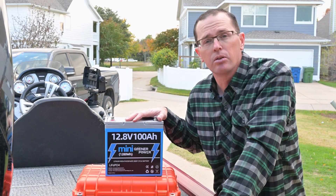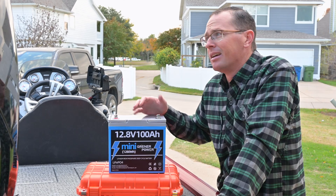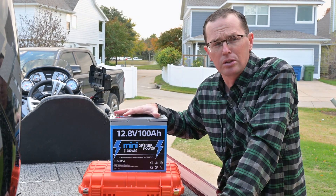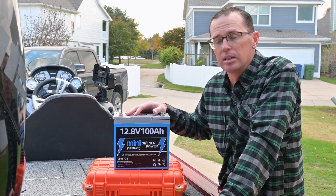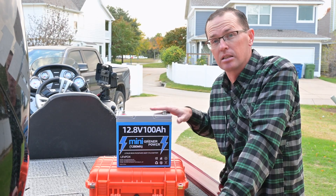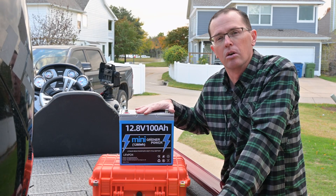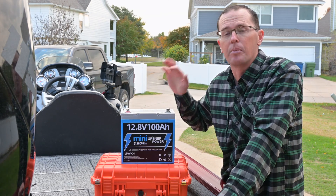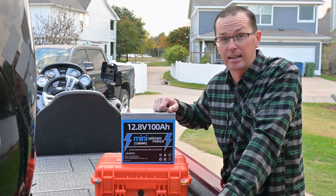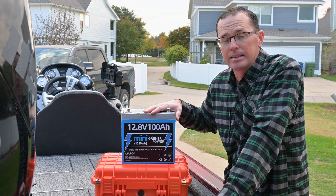This is a smart battery — it has a battery management system that's going to keep an eye on things like overvoltage and short-circuiting. It monitors the 1C discharge rate, so you can run it at 100 amps continuous, and the BMS will make sure you don't overwork the battery. It is not a cranking battery — it's intended for deep cycle applications like a trolling motor or fish finder. The BMS also handles battery cell balancing.